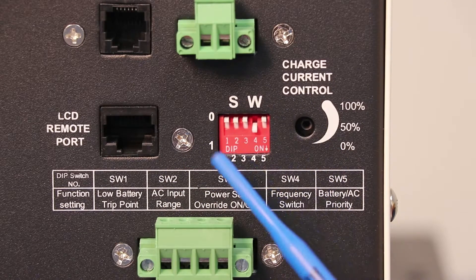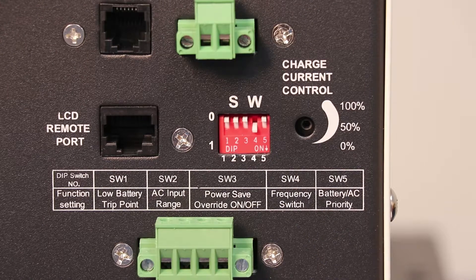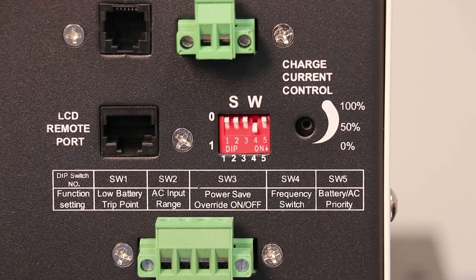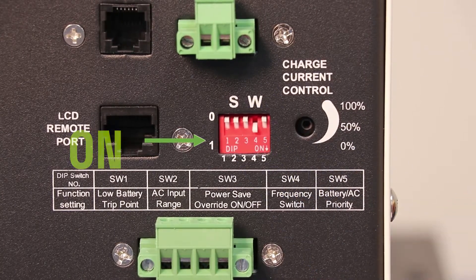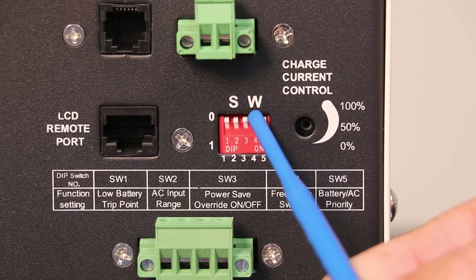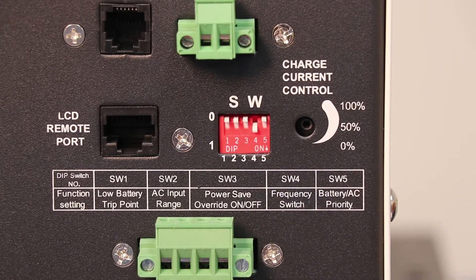We're going to talk about this switch here. It is a DIP switch and it has on and off settings. There are a bunch of different settings — you can go into the manual for details — but I'm going to talk about switch position number four, which is very important. In the position it's in now, position four is in the on position, meaning the unit is set up for 60 Hertz. If this was installed overseas, that would be set for 50 Hertz. So you want to keep switch position four in the on position, which means this inverter charger is set up for the US and 60 Hertz.